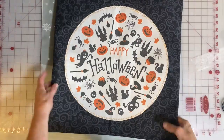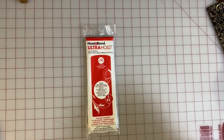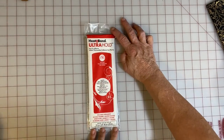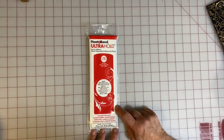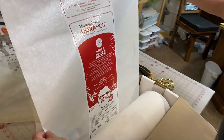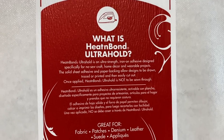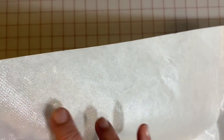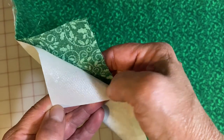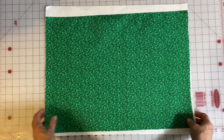Now we're going to move on to Heat and Bond — it is an iron-on adhesive and a strong one. We are using the Ultra Hold. You can buy it in one-yard packages or a 75-yard box. Don't invest that much until you decide if you like it. It is applied with low heat to the fabric first, then you cut out the piece. The adhesive side is very shiny with a rough texture — that is the side you iron to the wrong side of whatever you're going to apply. Make sure you cut the Heat and Bond slightly larger than the fabric you're adhering it to.